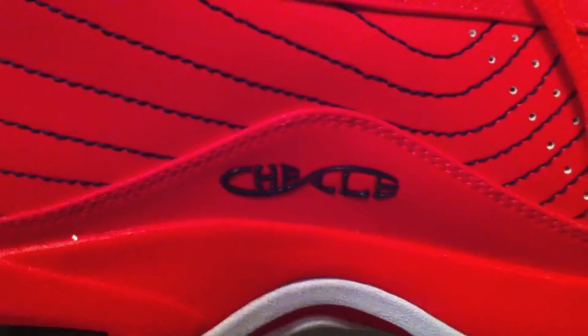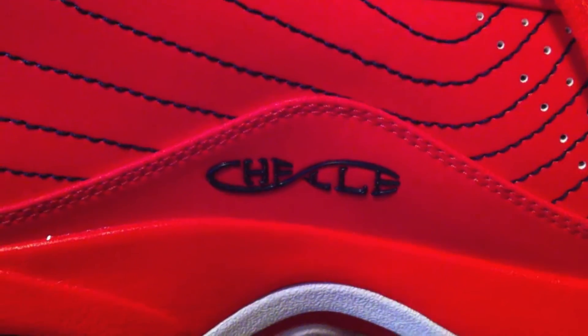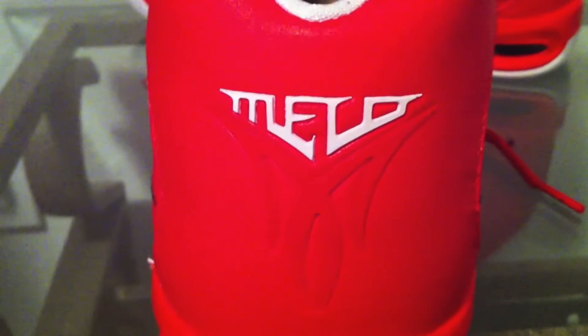On the inside of the shoe, you can see 'Shelly,' representing Melo's late sister who passed away. On the back of the shoe, you have 'Melo' in white and then the M logo in orange.